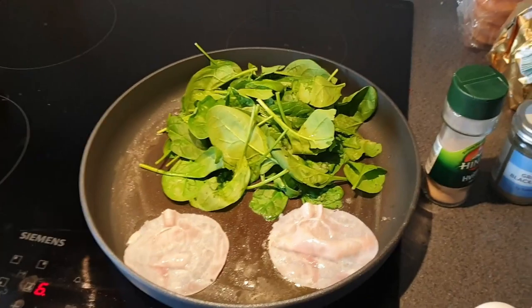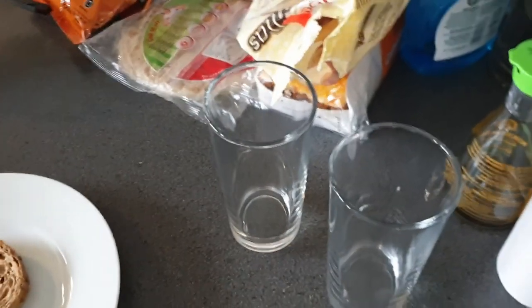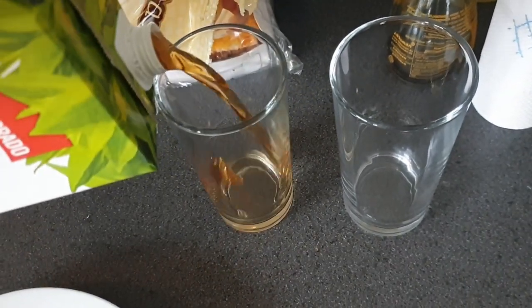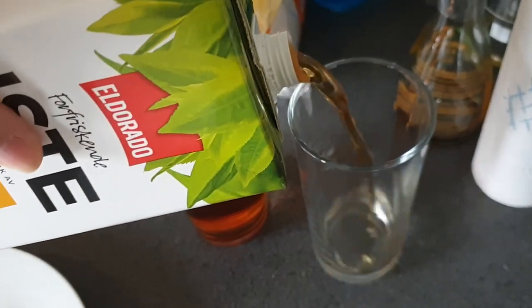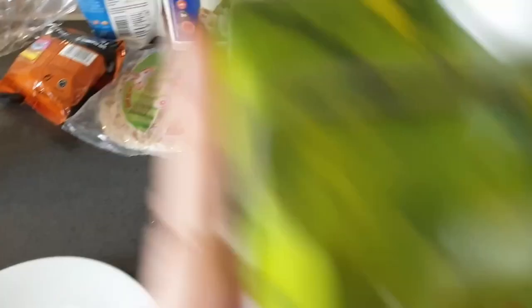While this is cooking I will get some iced tea. Usually we would have orange juice but we ran out yesterday. I forgot to go get some and today is Sunday and supermarkets are closed here, so we're gonna have to deal with that. I really like having orange juice in the morning along with my toast. I usually do this while we're waiting for everything else to cook.